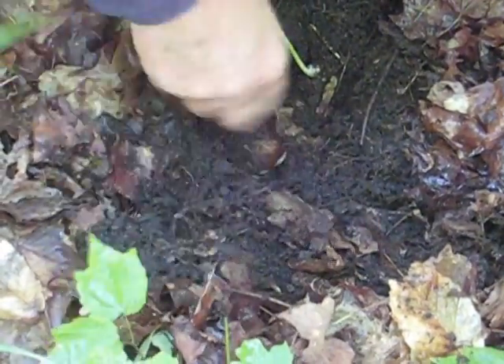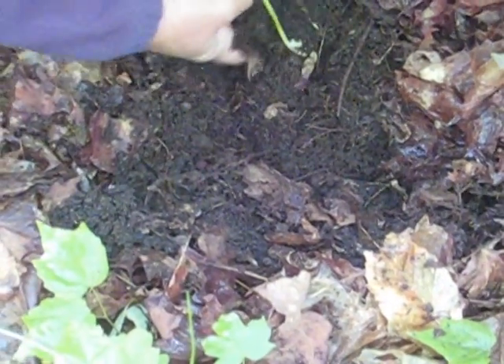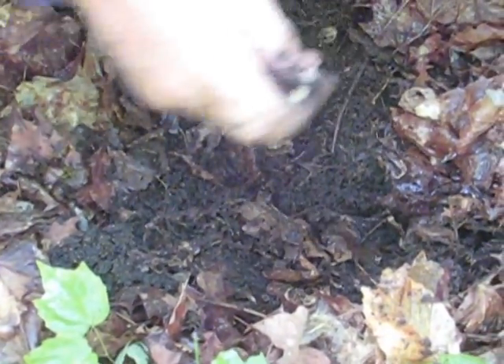It won't come out unless you break the tree roots. It's been scientifically indexed here — I put that nail there.